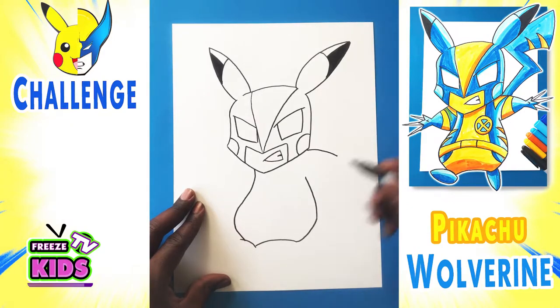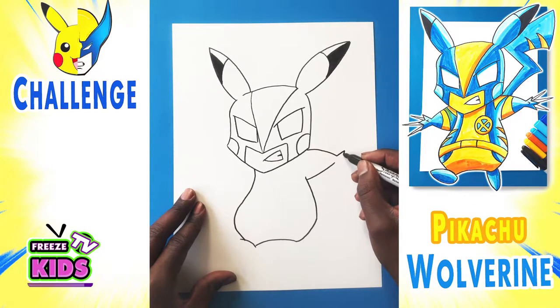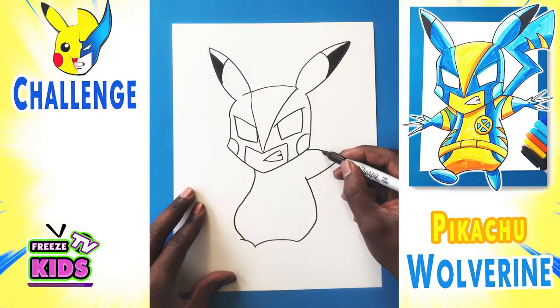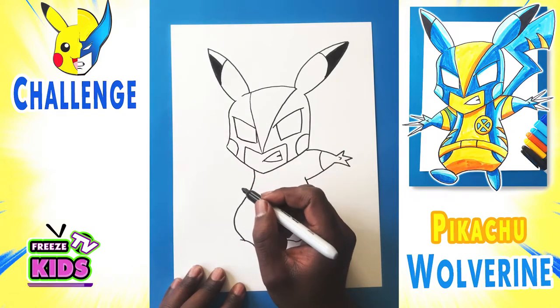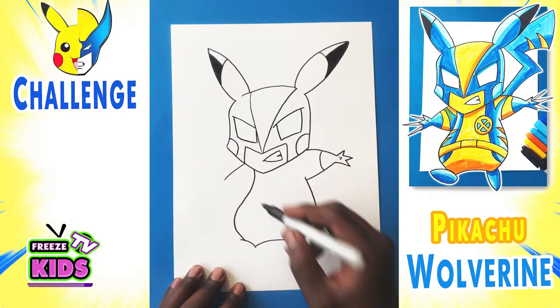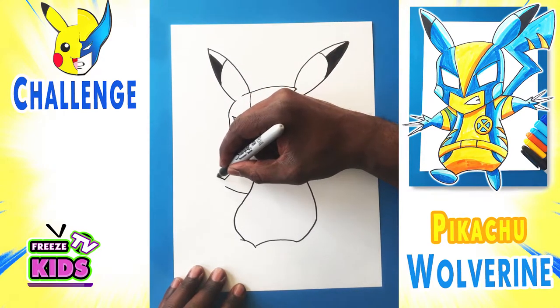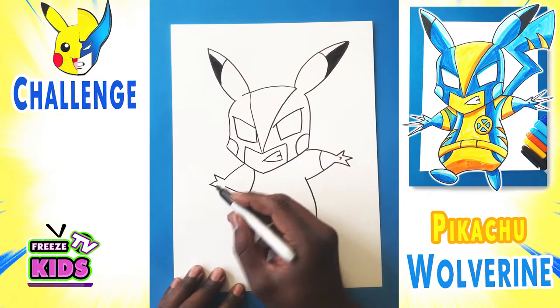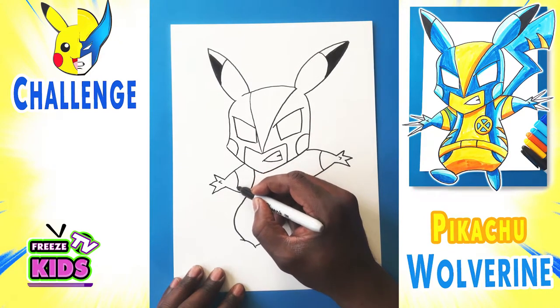Now we're going to draw Pikachu-Wolverine's arms. We'll have a line that bends here and a line that bends over here. We'll draw his fingers — one, two, one, two, one, and two — and it'll join like that. We'll draw his little thumb, and a line here for his glove. And we'll do the same on this side, drawing a line that bends a little bit lower this time and another line over here, then drawing his fingers — one, two, one, two, one, and two. Now we'll draw a thumb, and again a line that bends here for the other glove.